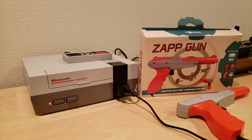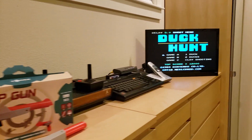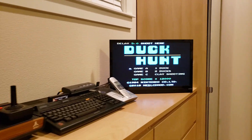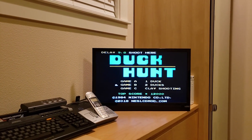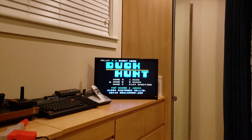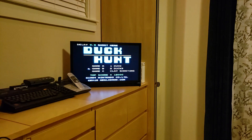I'm going to start up my system and I have the ROM preloaded here. Notice that there's a message at the top called 'shoot here,' and if I do try to shoot it — I have too much light in the room right now so it's not going to work. So let me turn down the lights a little bit and show you that it will work now.